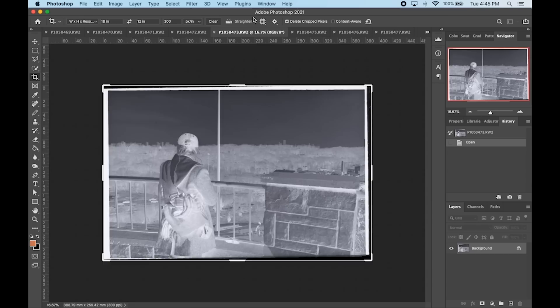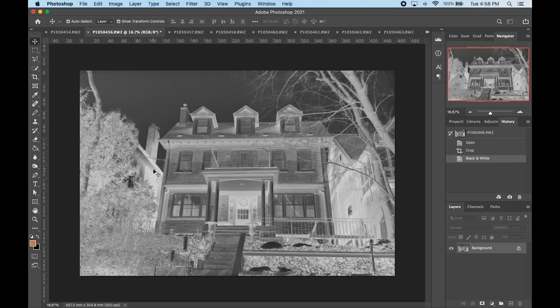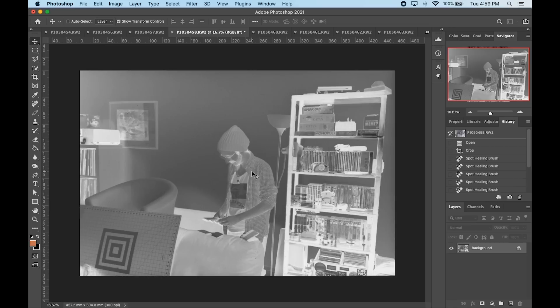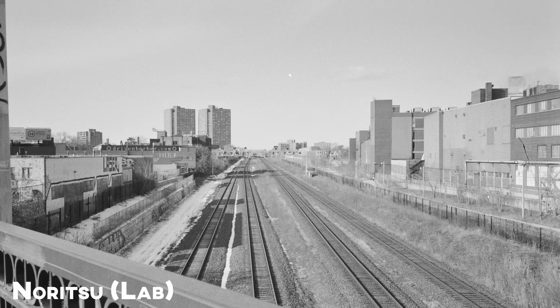Once I've captured all my frames, I just have to do a bunch of editing: cropping, straightening, and then converting everything to black and white since I'm shooting black and white. For inverting black and white, it's really simple — you can just do a basic invert. I'm working in Photoshop, but you can also use Adobe Lightroom, which I use pretty frequently. Then I go in and adjust the levels so that my contrast is looking better after the basic invert.